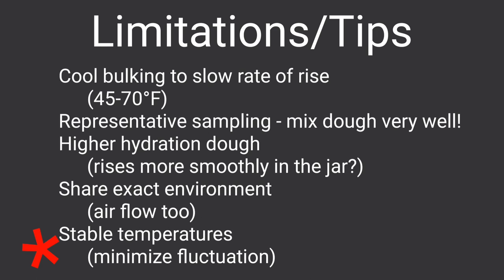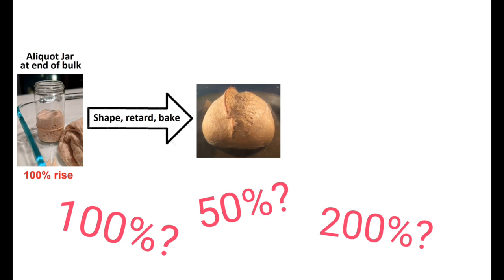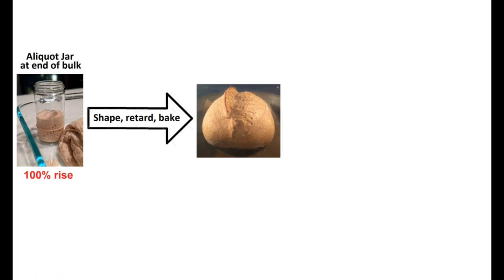Try to minimize temperature fluctuations, as the tiny aliquot can change temperature faster than the larger mass of dough. So how far do we push the dough rise before ending bulk and shaping? This depends on many things: the flour you choose, your hydration, temperature, the activity of your starter — but generally in my experience I find success when I shoot for about a 90–100% rise in the aliquot jar, and this seems to be a good indicator to go ahead and shape the dough.